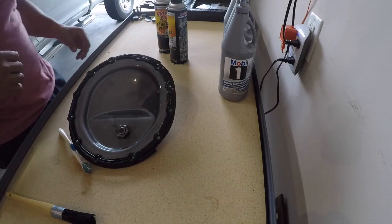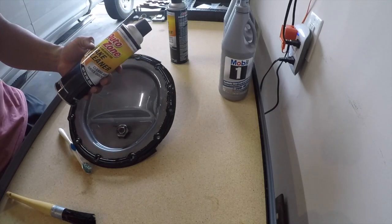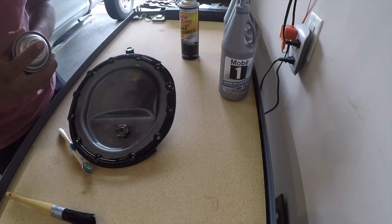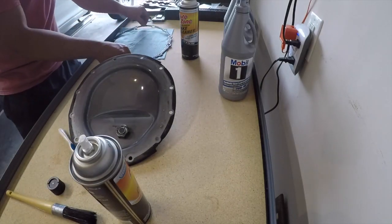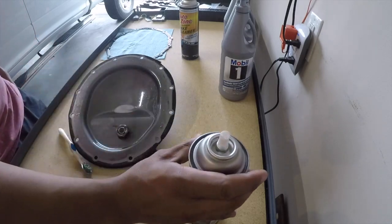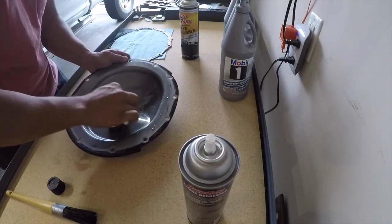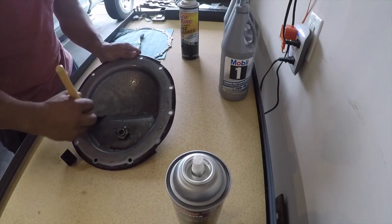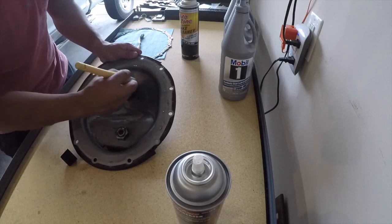Next step is cleaning the inside of the pan for peace of mind. I'm going to use brake cleaner after using engine degreaser — you don't have to use engine degreaser, it's just something I have. I'll use that first and then finish up with brake cleaner. A brush works, rags work — doesn't matter. You just want to make sure you get all those metal shavings clinging to the metal pan.